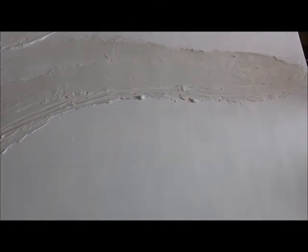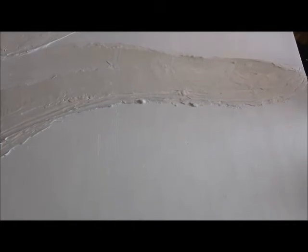Sometimes you might like what came out even if you didn't intend it — you think, wow that's pretty cool, I'm going to keep that. So these are the textures I have here, and then we're going to come back and lay down paint and start really creating the colorful part of the painting.